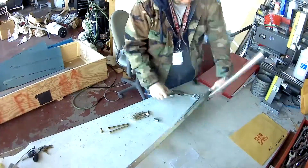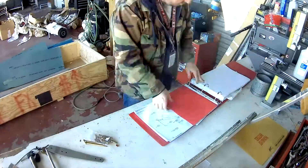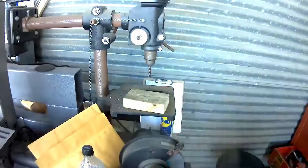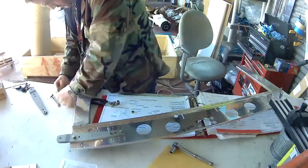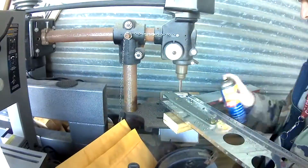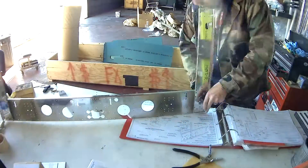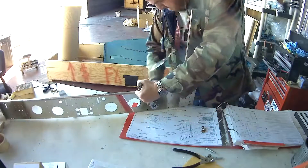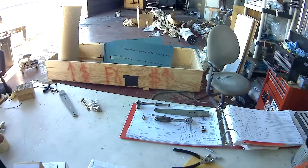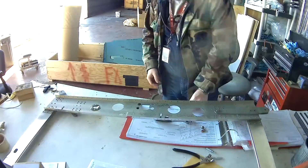Hi everybody. So, continuing the mid-fused bulkhead — the very first. We've got our rear wing horns. Not exactly what you would call them; there's a name for them, something-something assembly. So here we are doing the reaming as I was describing in the last video. This is an attachment point for the rear wing, so it's a high-stress point, and you need those bolt holes to be exact. And they're big.